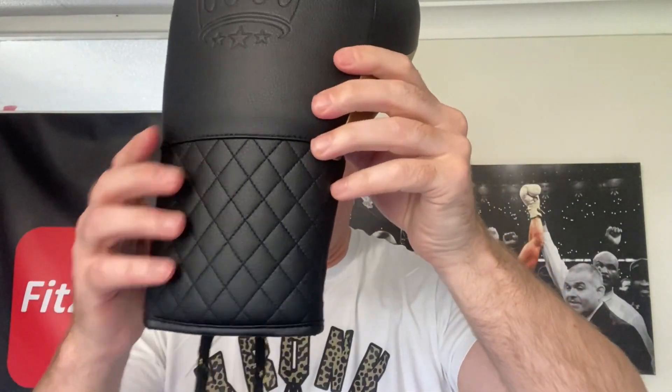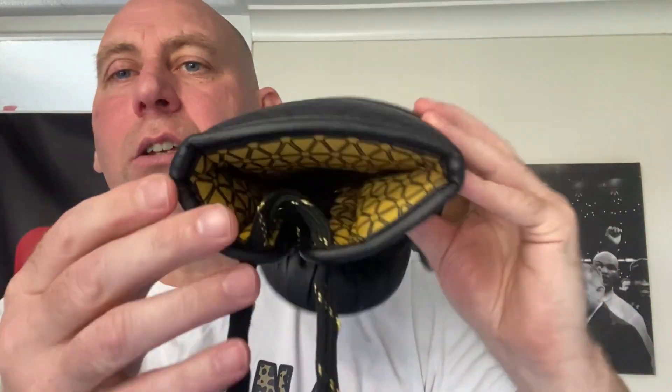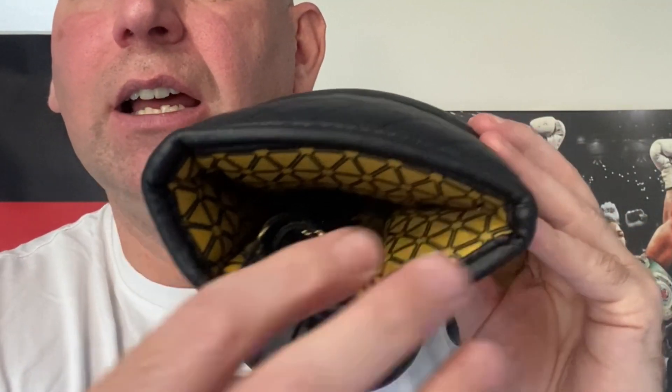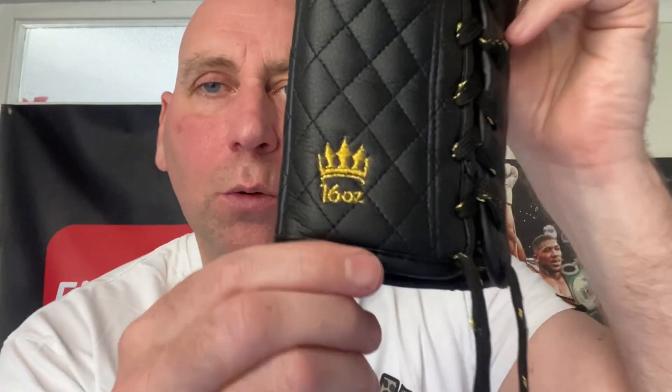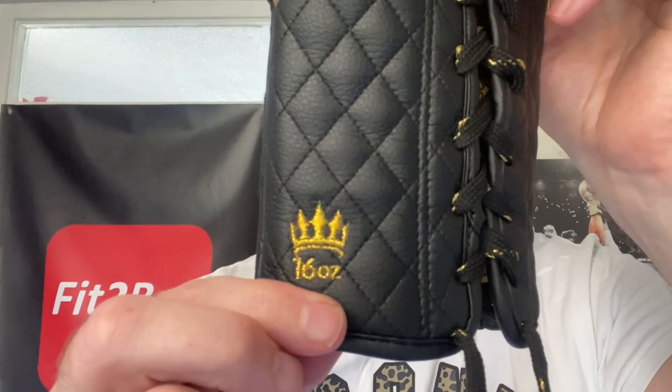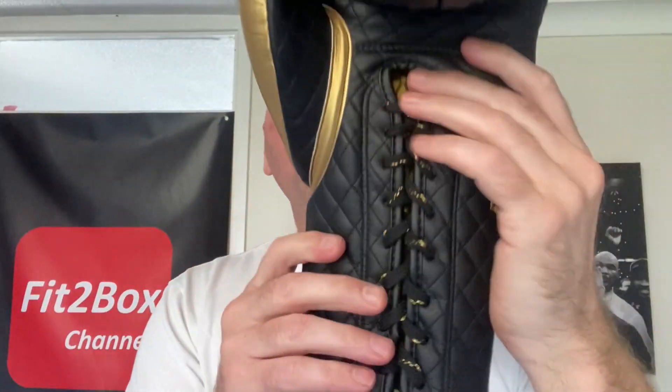Let's come on to the wrist. You can see the thickness of the padding there — obviously thinner padding at the front. You've got a lovely quilted design and those beautiful laces, which do a great job of securing the glove. They're not too short; they are perfect for this particular glove. You've also got that embroidery with the crown and the 16 ounce there as well.